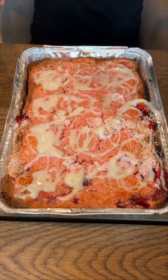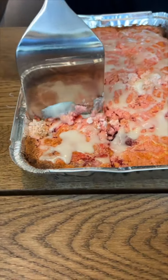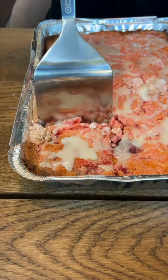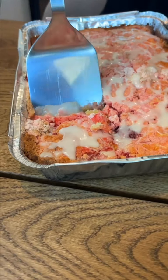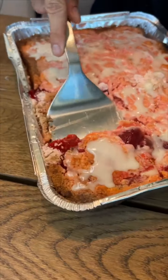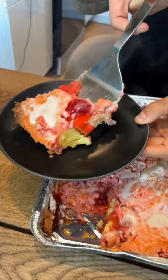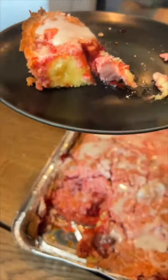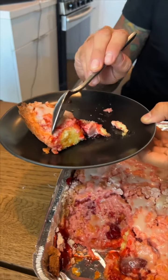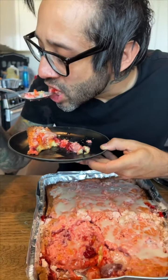Now let's cut a nice piece. I start with the edges because they're nice and crispy and delicious. I'm cutting into this a little bit early, but you can let it sit for about 15 to 20 minutes and it'll be even better. The more you let it sit, the better it is. No one is going to believe that you knocked this out in under 30 minutes. Let's give it a try. That's so good. Fantastic.